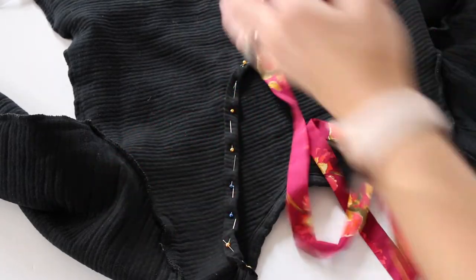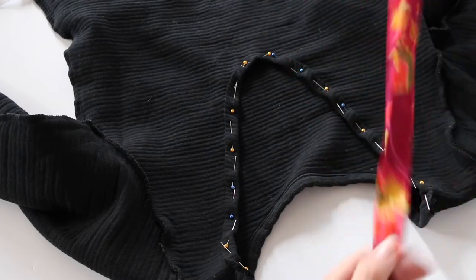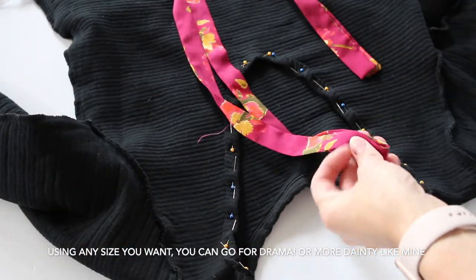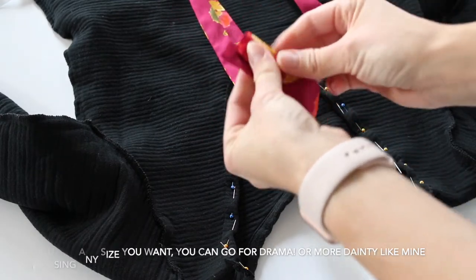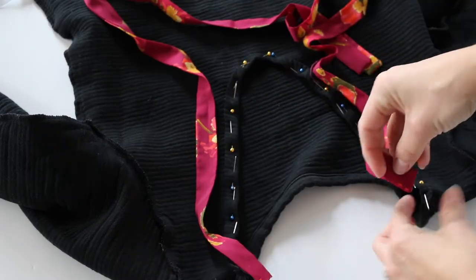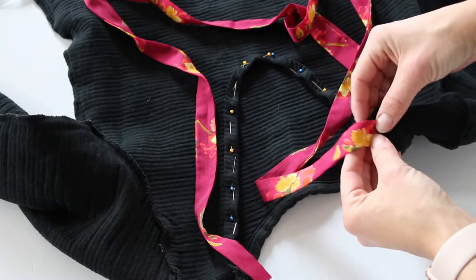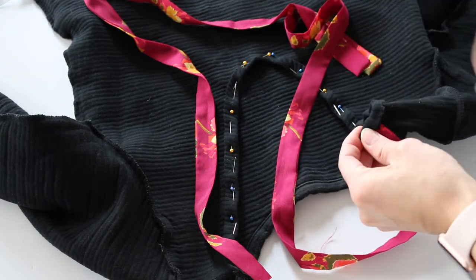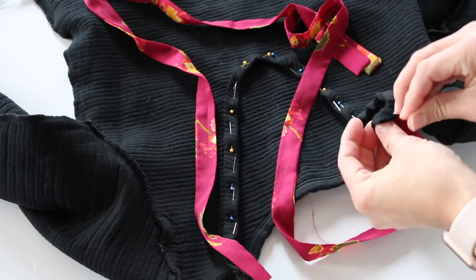Now using a ribbon or existing sash that you have, measure it in half and cut. You will want to secure the sash by pinning it to the top part of your seam, and by folding it over and pinning it, it will be more secure.